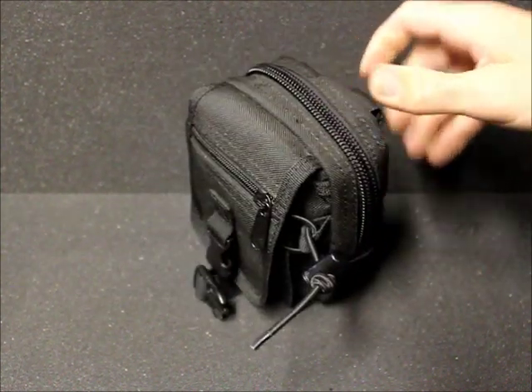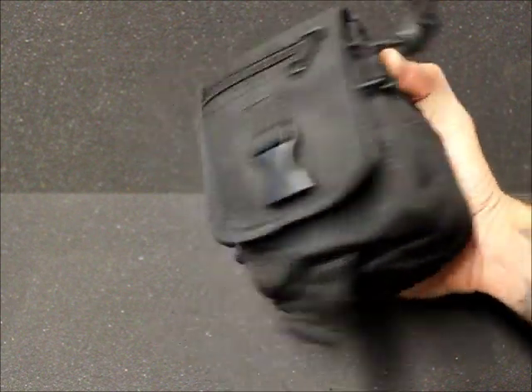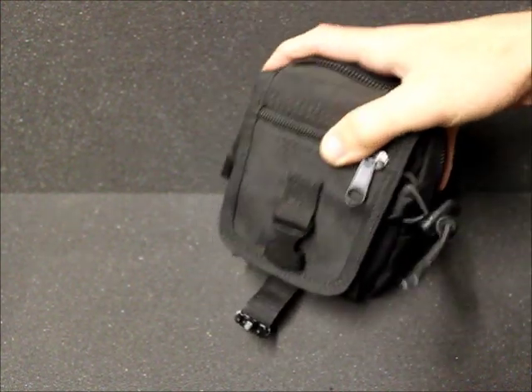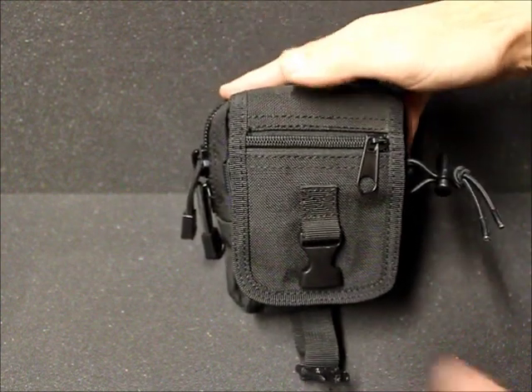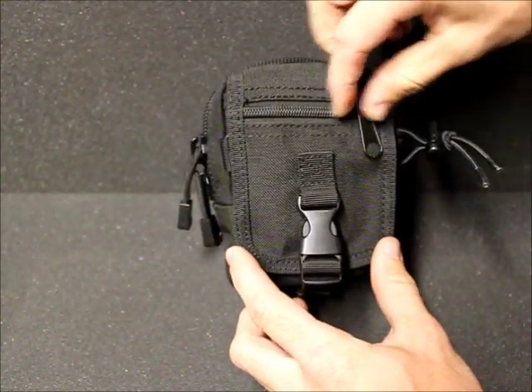It is a small pouch but it can actually hold quite a bit. The actual dimensions are six by four by two and a half inches, and this pouch has served me pretty well. We'll start with the front here.